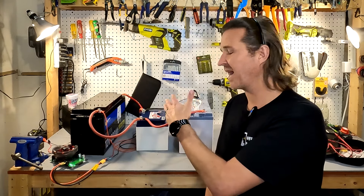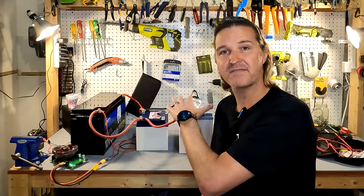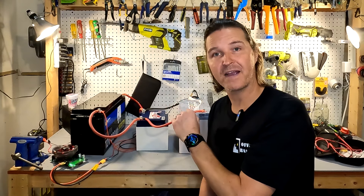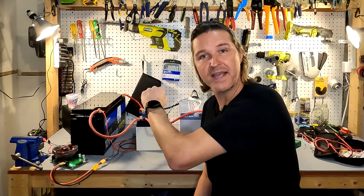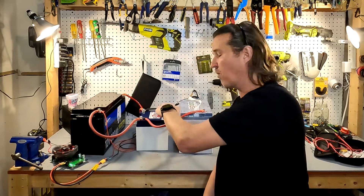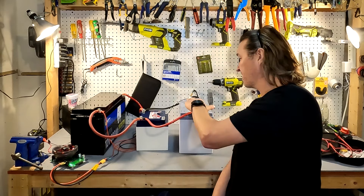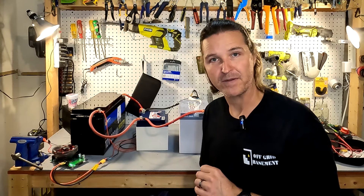Hello everyone and welcome back to the channel. Today what I have behind me is a battery bank. It consists of three different sizes of batteries. They're all 12 volts and they're all lithium iron phosphate. The one to the left is a 200 amp hour 12 volt battery, the one in the middle is a 50 amp hour battery, and the one on the right is a 100 amp hour battery.